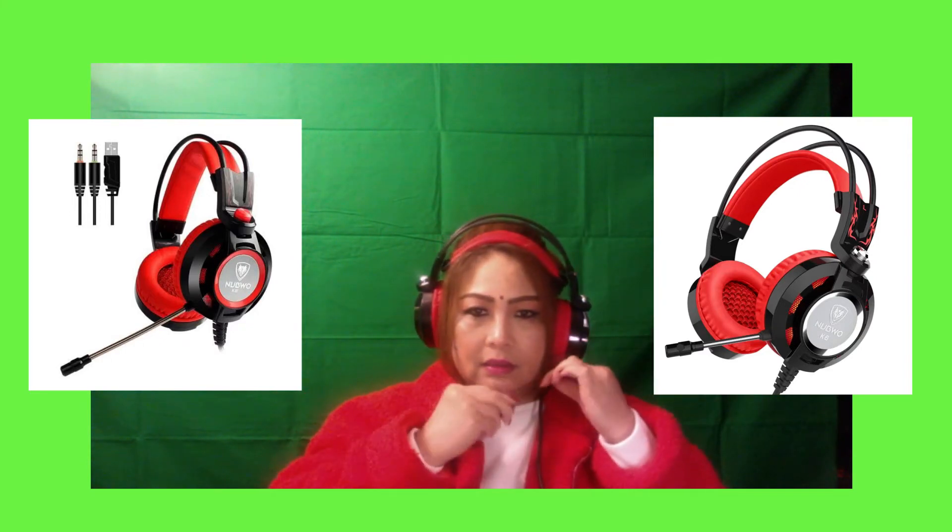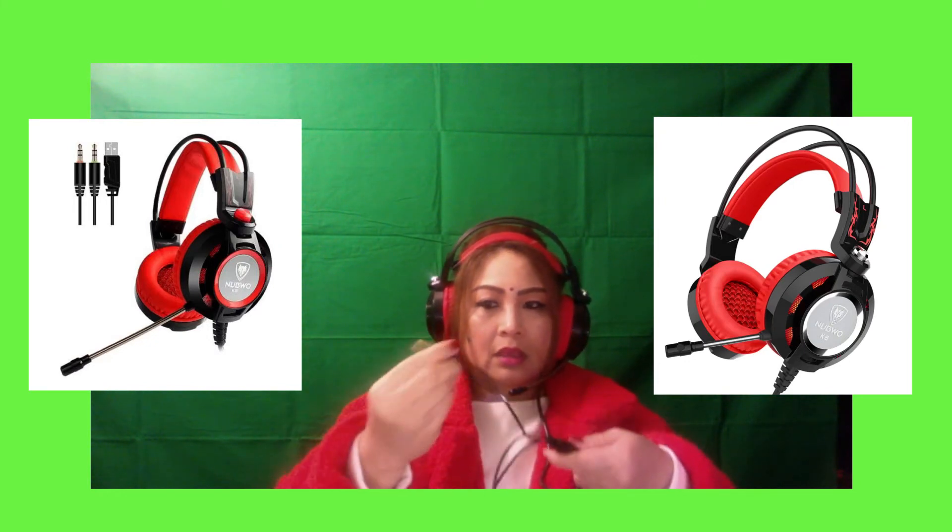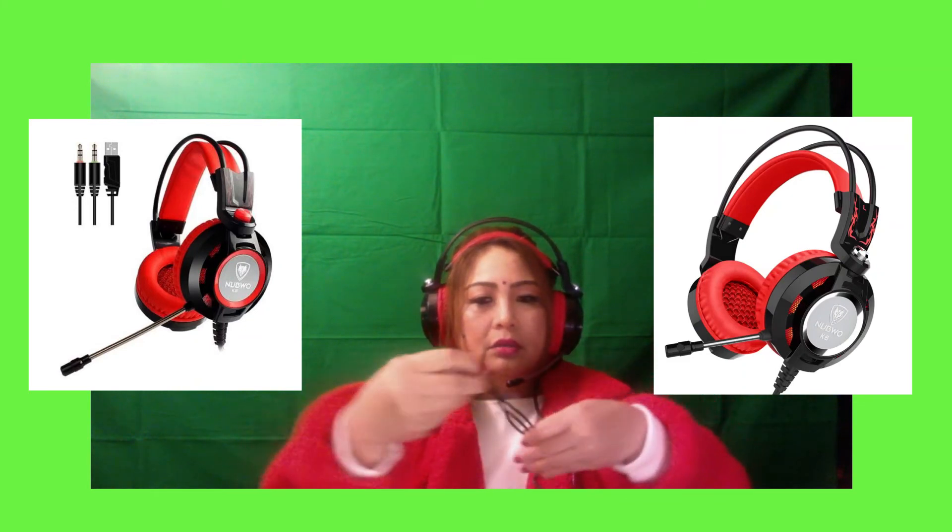This is the headphone — wow, it's really beautiful and I like it. It's a perfect fit. This is the microphone, this is the USB, and this is the control. Here's another part if you want to plug it into your desktop or laptop.